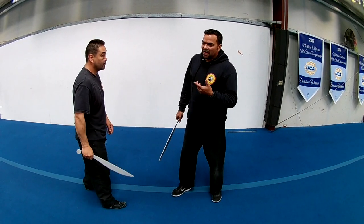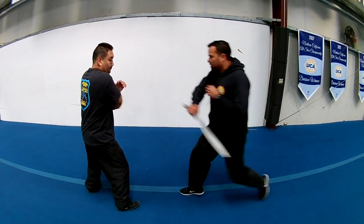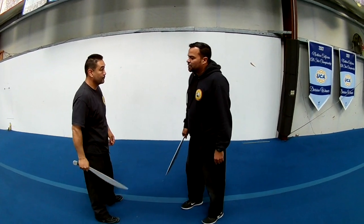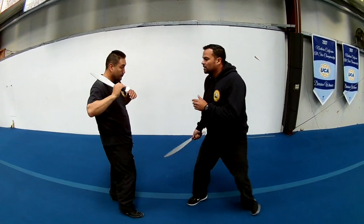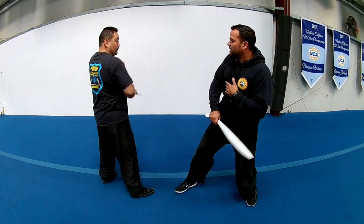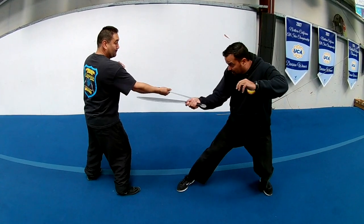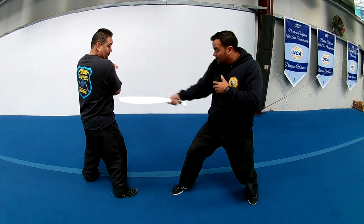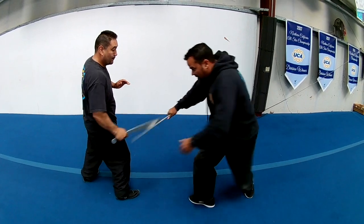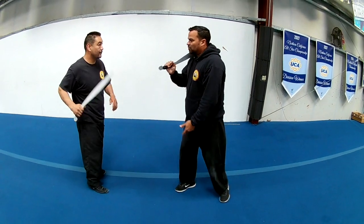Now I'm going to show a more combative version of the drill. This just teaches awareness and positioning. He gives me the 1 from here, I cut and I inject. He gives me the 2, here, I inject. He gives me the 3, I cut, I come in, inject. He gives me the 4, I'm here, I inject. The 5, I inject. And those are from the caballero positions.